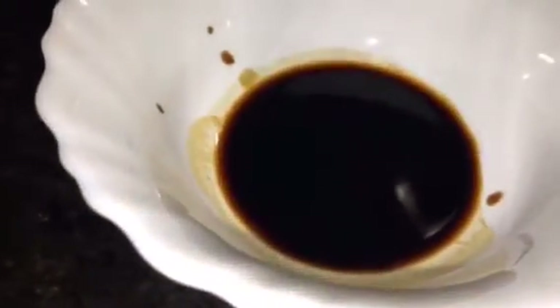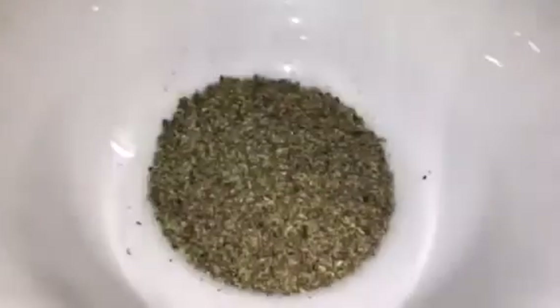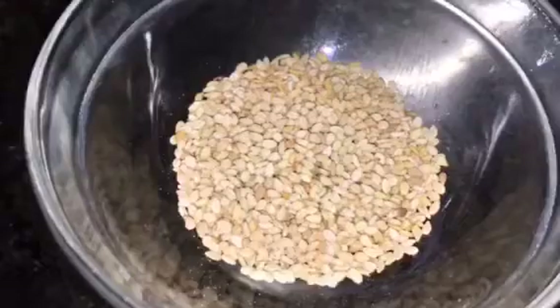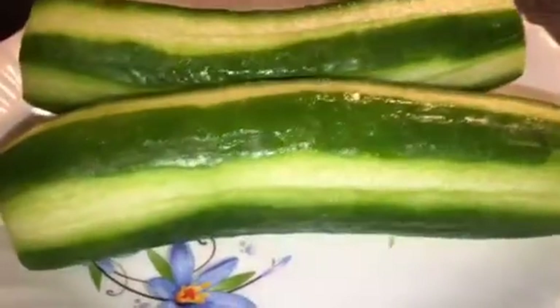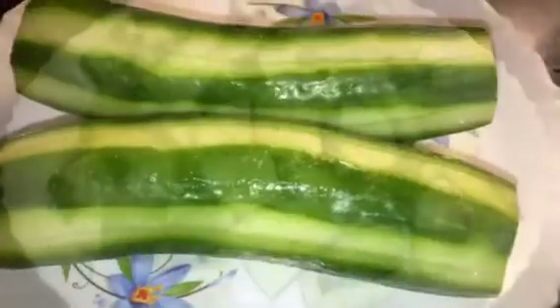We need cucumber. This is soya sauce. This is Szechwan chutney. This is rock salt, that means kharanamak. This is vinegar or sirka. This is black pepper powder, that means kali mirch powder. This is green chili or hare mirchi, and this is bhonavua til, that means roasted sesame seeds.